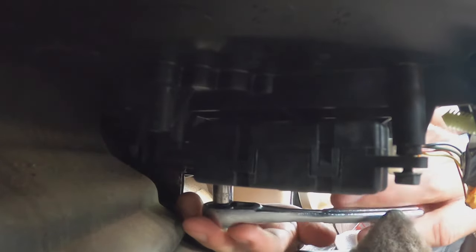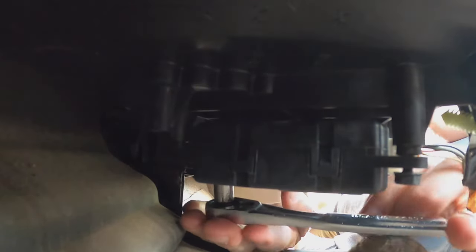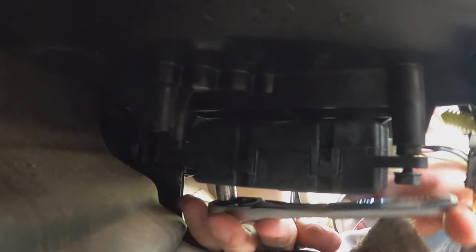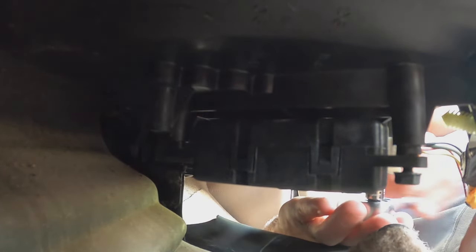Remember you're dealing with plastic, so don't snug it down too tight — just get it up in there. That's good enough. Now what I'm going to do before I put anything else back on — pull that out of here — what I'm going to do is make sure that thing's still moving and doing its thing.